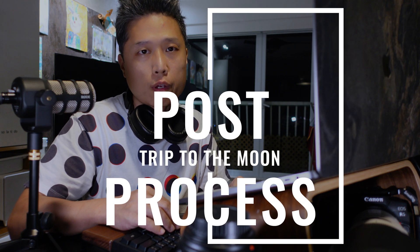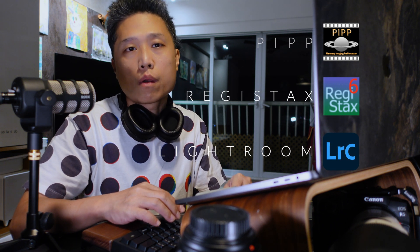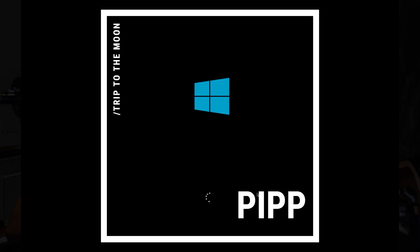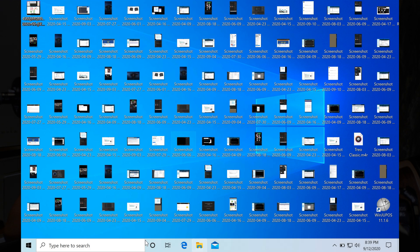I use 3 software for the post-processing: PIPP to extract and do some pre-processing, RegiStax to align, stack, and sharpen, and Adobe Lightroom for the final touch-up. Both PIPP and RegiStax have Windows versions only. I am a Mac user, so I will use Parallels Desktop to open them.